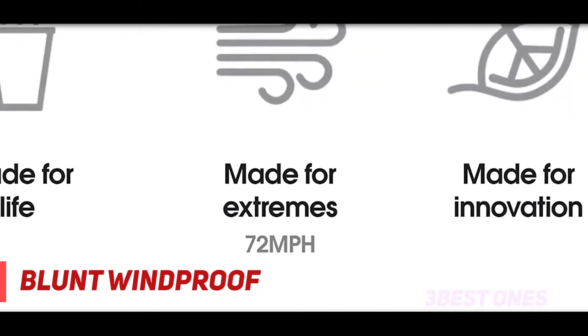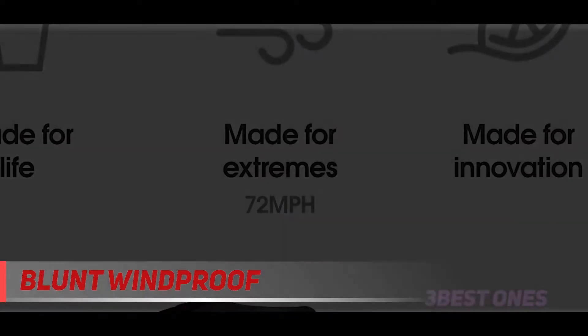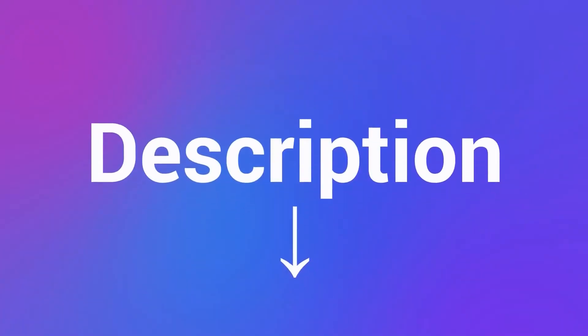The whole thing is on the heavier side at more than 2 pounds, but it does come with a handy sheath you can use to sling the umbrella over your shoulder when it's not raining. Check out the description for more information and the latest price.